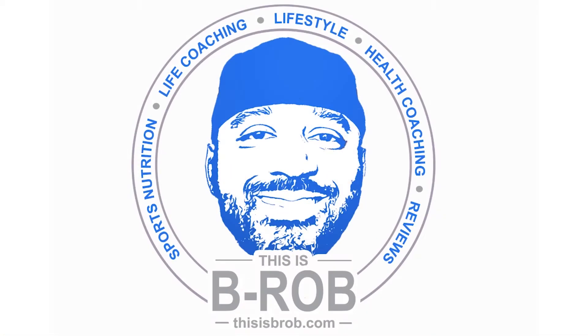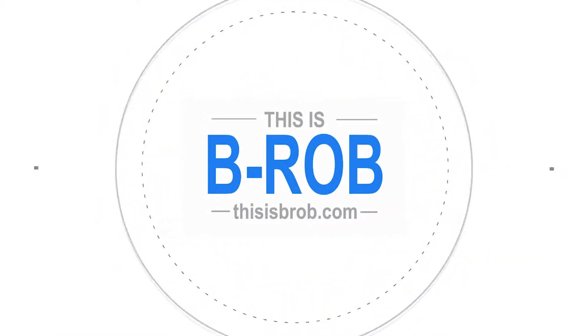What's up guys, B-Rob here and today I'm going to do a review on this EVL engine pre-workout. Alright guys, here I have the EVL Evolution Nutrition engine pre-workout — it's spelled E-N-G-N as you can see right there. So I'm assuming that's engine pre-workout. This is the Blue Raz flavor.